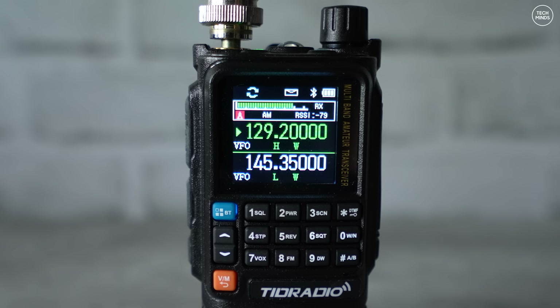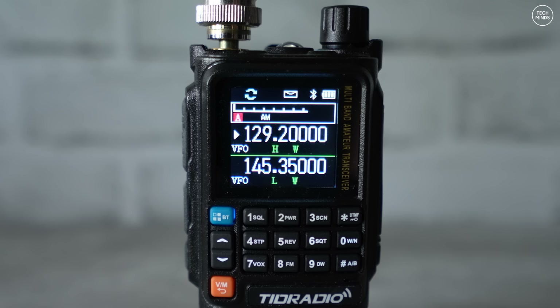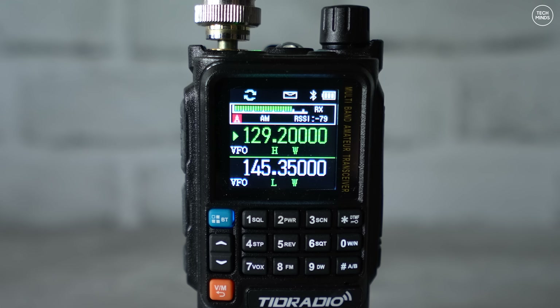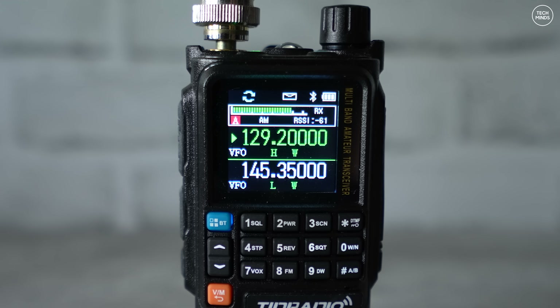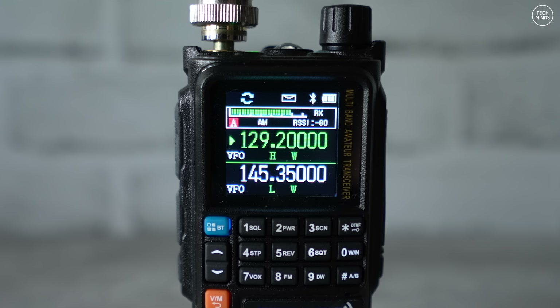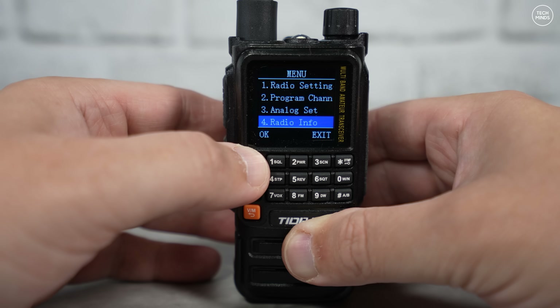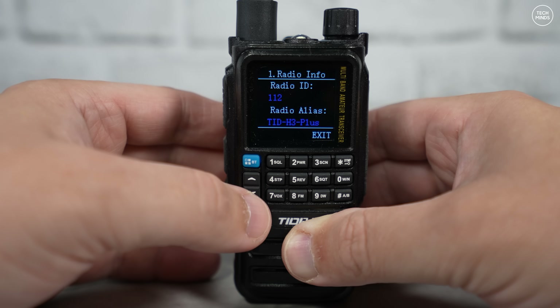Personally I don't think that air band reception is too bad. I'm not entirely sure how accurate the received signal strength meter is, but overall I think it's very usable. That was with the squelch set to one and using my outside VHF antenna.